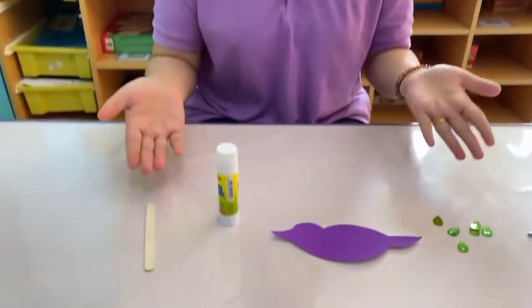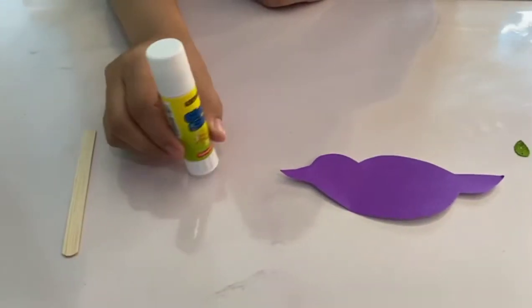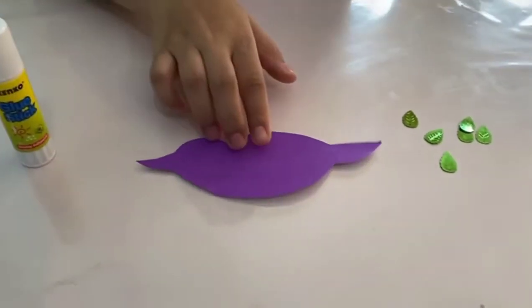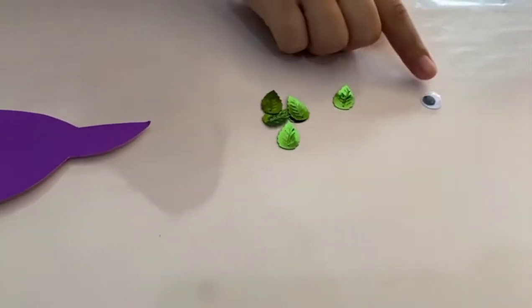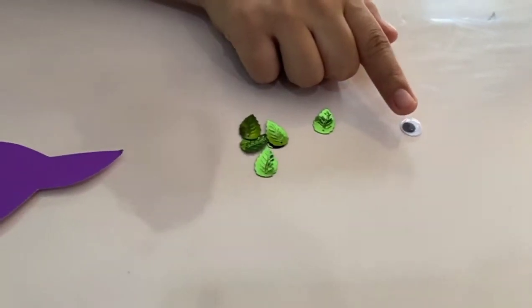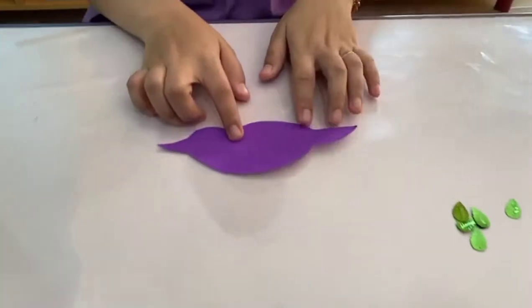Good morning boys and girls! Today we are going to make our art, and for our art today we are going to make the keyboard craft. These are the materials that we need: popsicle stick, glue, cut-out body of bird, sequins, and a googly eye. Now let's make our keyboard craft!